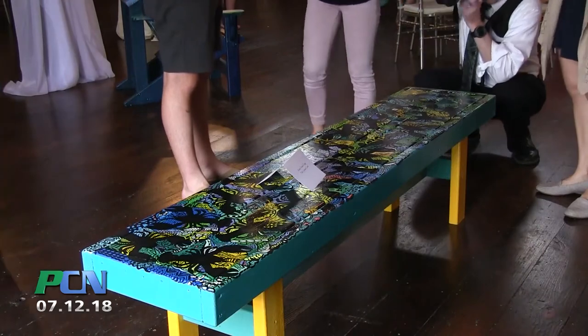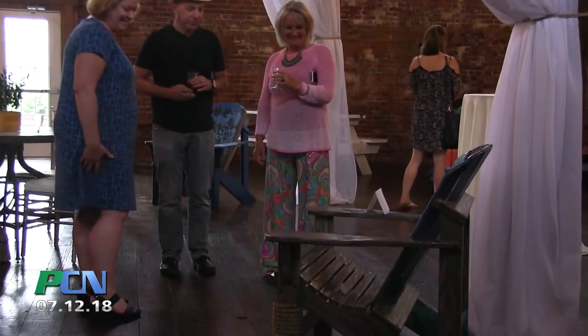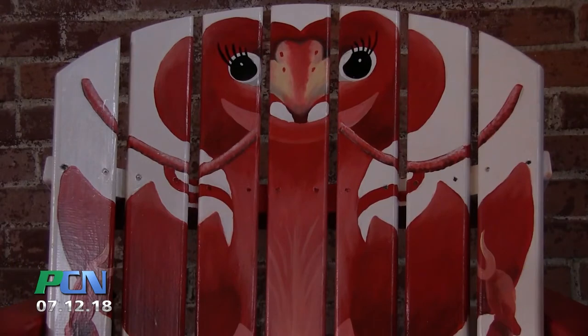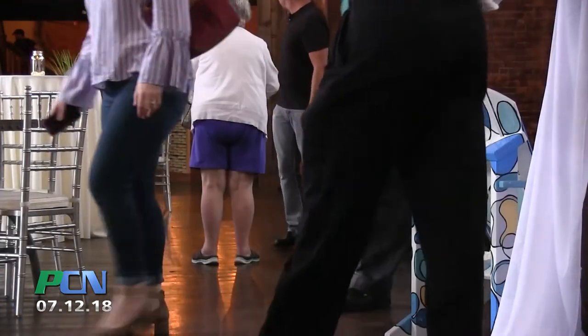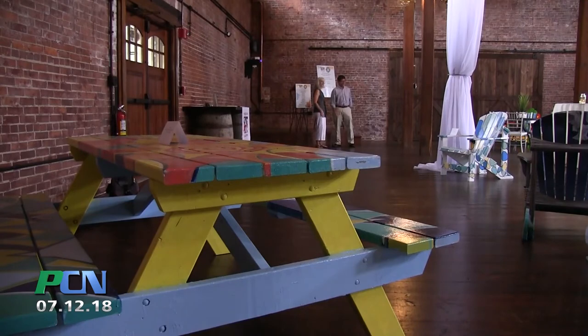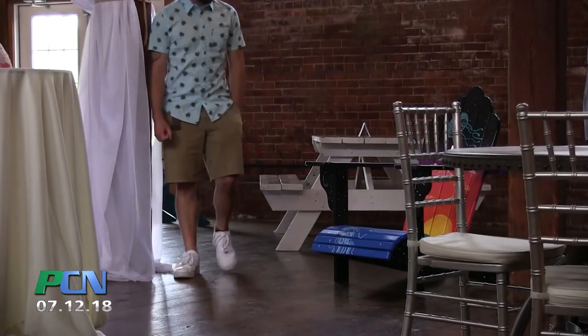If this looks familiar — the Adirondack chairs as well as the tables and the picnic benches — we already have many of those along the waterfront at South Park Pilgrim Park, as well as other areas around the downtown area. We're also hoping to get a couple of picnic tables designed by local artists to place up at the Forefathers Monument on top of Coles Hill.